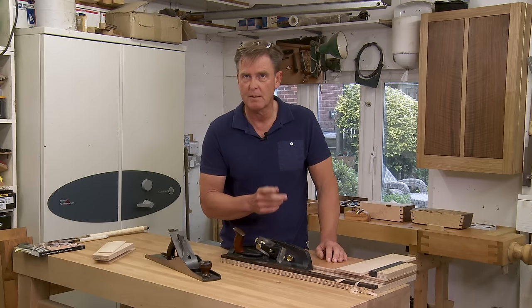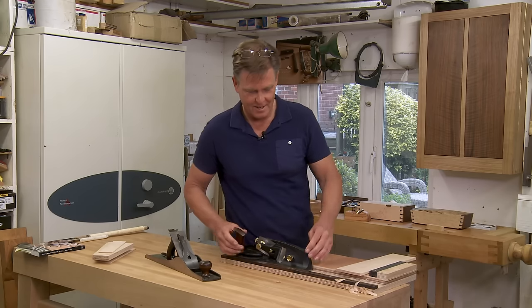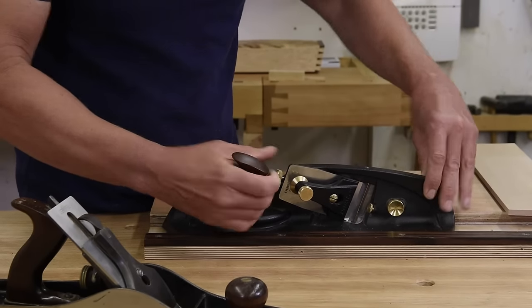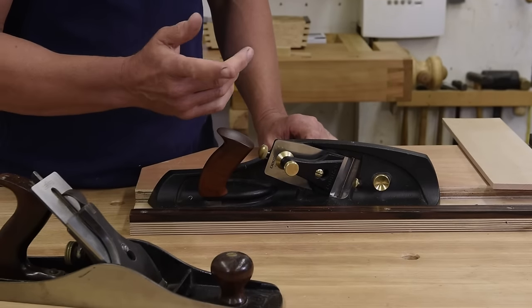Most of the time that's advantageous, but sometimes it's quite nice to be able to freehand shoot. The other thing on this plane is that the handle tilts, so with a little adjuster you can swing it round to a comfortable position.